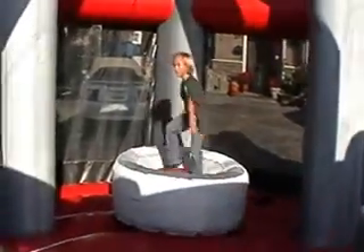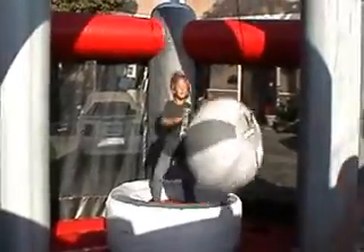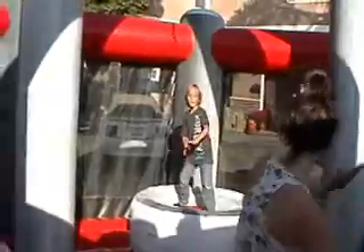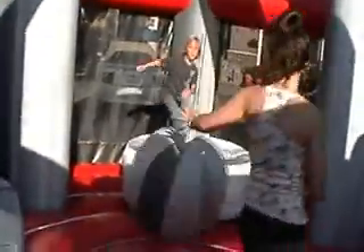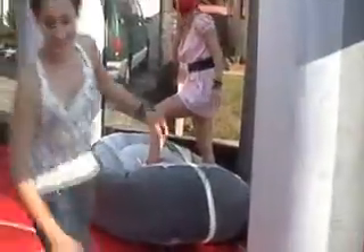There you go, one down. Trying to get him down, it's tough. It's also a challenge just to stand on the pod. So you got two things going — the balance act of trying to stay on the pod and then not being knocked over by the Wrecking Ball.